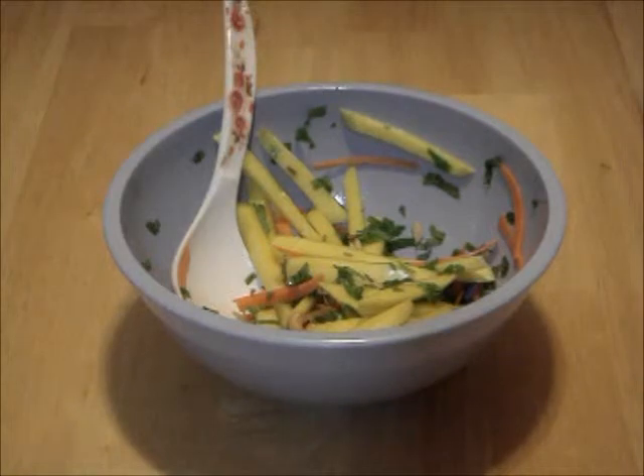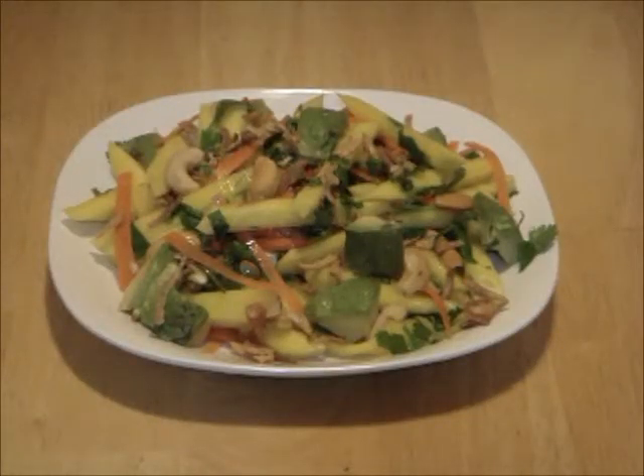After 5 minutes, add cilantro, carrots, and cashews to the mango mixture. Toss gently to combine. Serve the mango mixture on a plate with avocado and garnish with fried shallots.